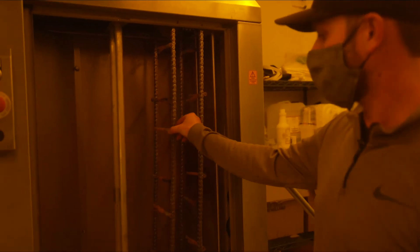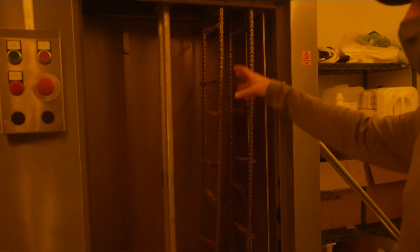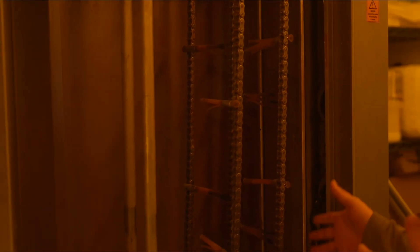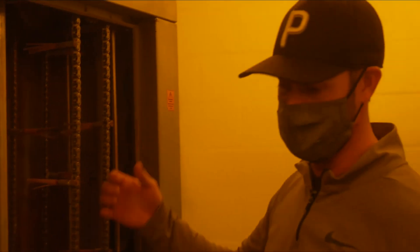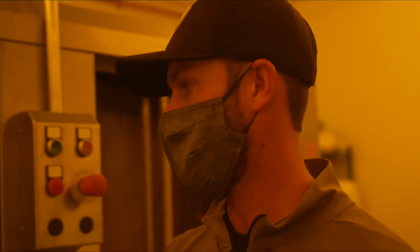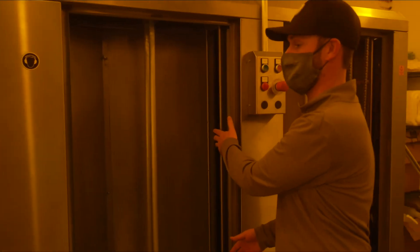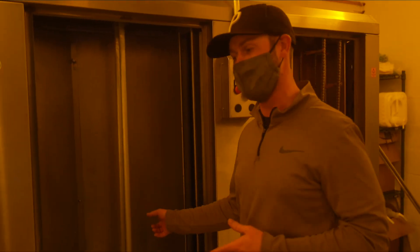As you can see in the first chamber, we have some brushes on a chain drive. This agitates the emulsion and ink as it goes through the chamber. These bars right here actually spray chemical on the screen, so the chemistry is being sprayed on and agitated as the screen moves through. It then goes into this secondary chamber that applies the emulsion remover — again, applied via these spray bars with a pump on the back side of the machine.